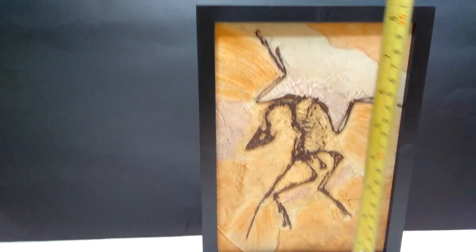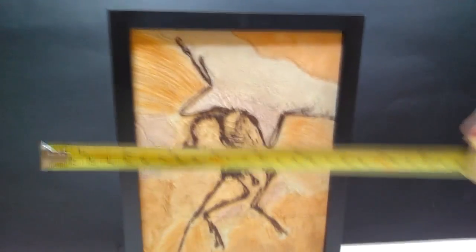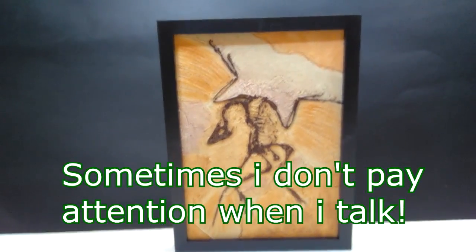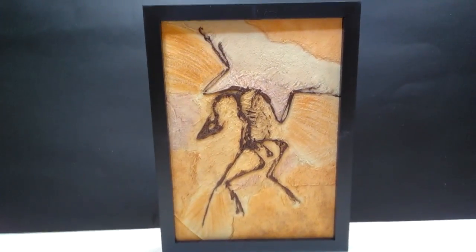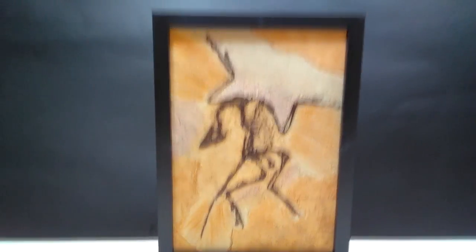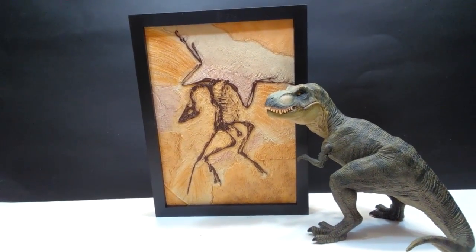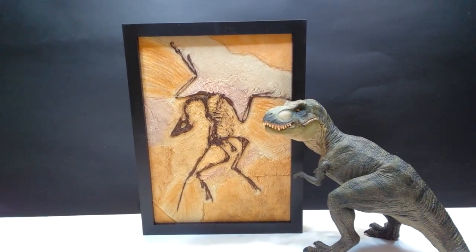As far as the size goes for the actual frame and fossil, to the top you're looking at about nine and a half inches or 24 centimeters. For the width, you are looking at about seven inches or about eight centimeters. So it's a very good size — definitely not small, pretty much a perfect size. It's not something that's too huge and going to take up too much room on your wall, but it's not something that's too small that's going to go unnoticed. For a size comparison, the Papo Rex is standing right here next to the fossil itself — and for this to be that much taller than the Papo Rex, which is a pretty big figure, it gives you a pretty good idea of how nicely sized this is.